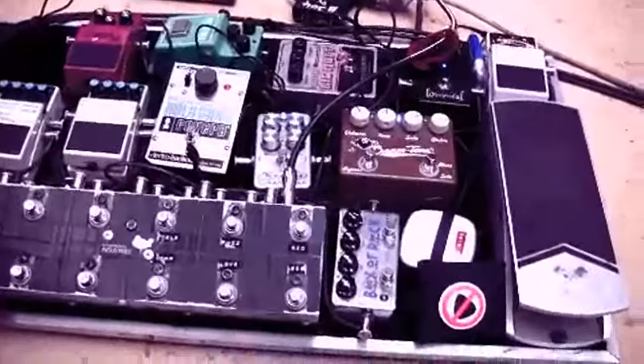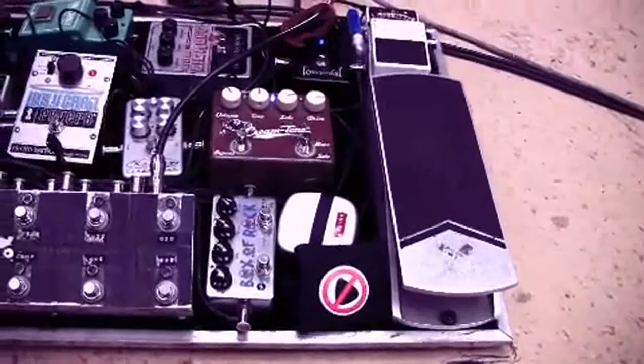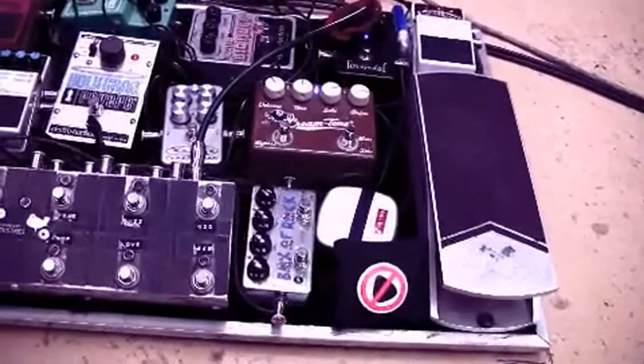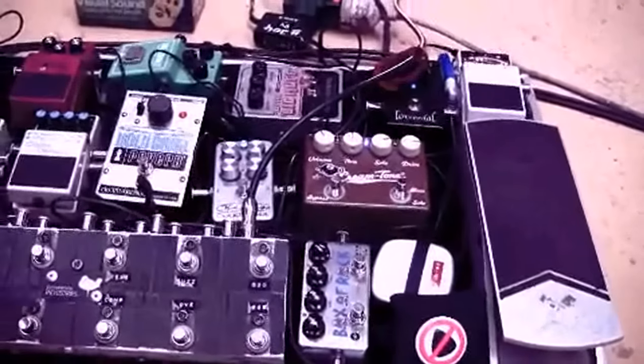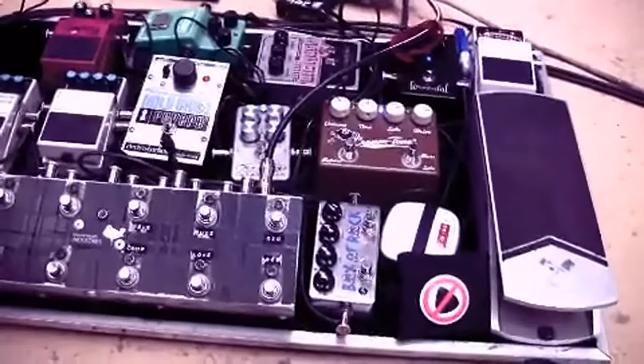From there I go out to my volume pedal — old Ernie Ball. I like it. Even though technically it does suck a little bit of tone when it's passive, I guess. But if you're running a looper, you don't really notice that much.